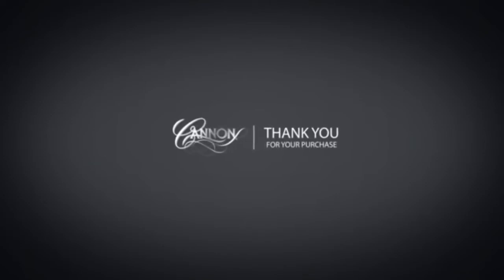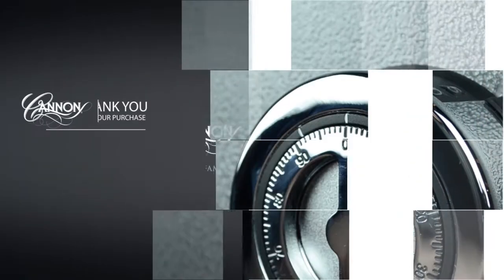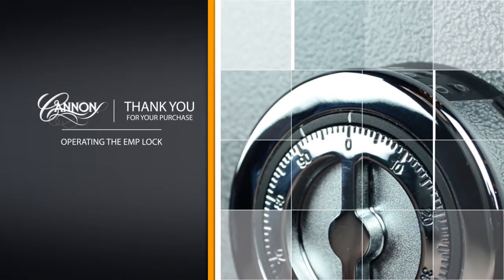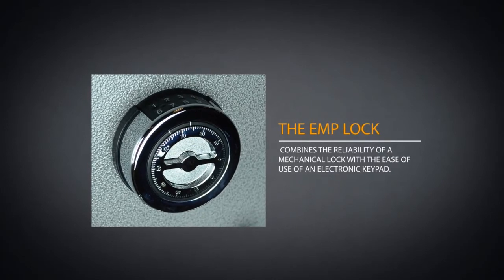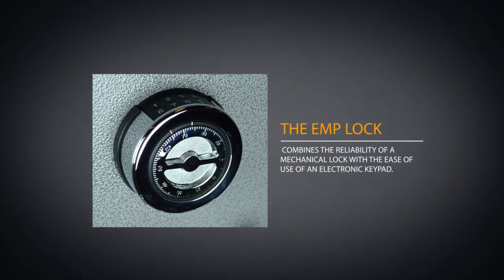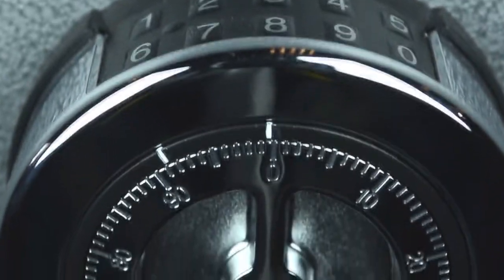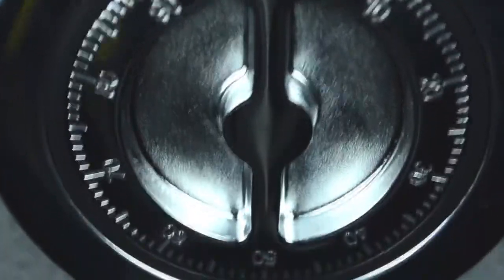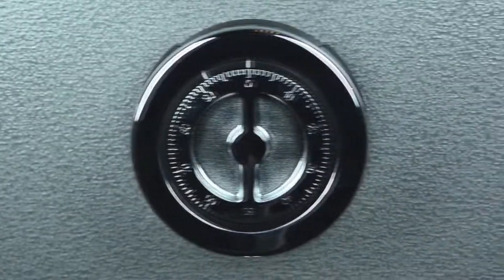Thank you for your purchase and welcome to the Canon family. In the following video, we will show you how to operate the EMP lock on your Canon safe. The EMP lock combines the reliability of a mechanical lock with the ease of use of an electronic keypad. The purpose of an EMP lock is to give you the peace of mind of knowing that no matter what, you will always be able to access your valuables at any moment.